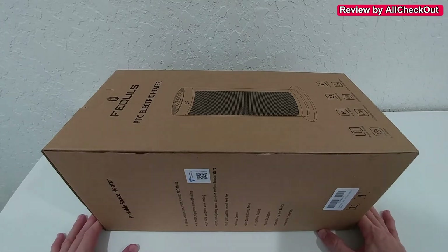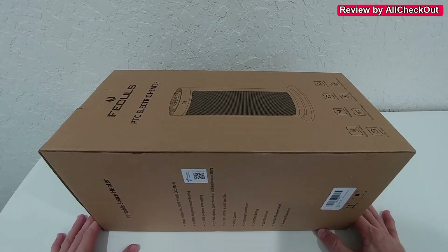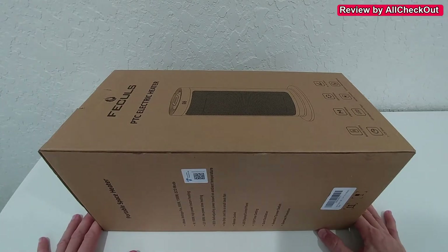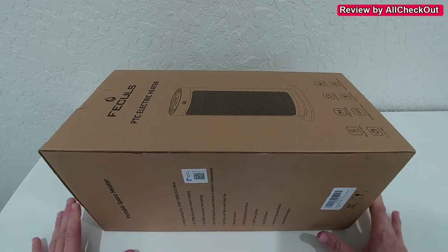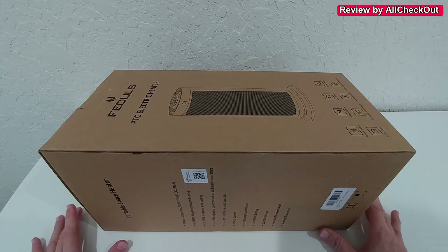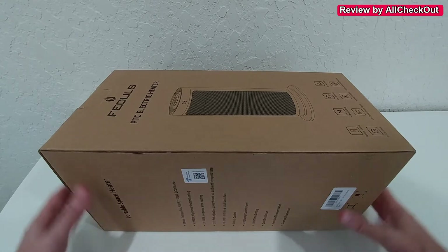Hi guys, welcome to the unboxing and quick review of this Facules PTC electric heater. It's not just a normal electric heater — it's a full ceramic heater, which is much more energy efficient and much more safe than normal electric heaters, which is really important.